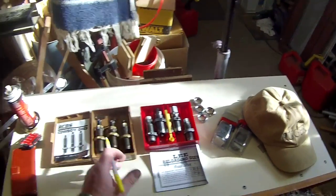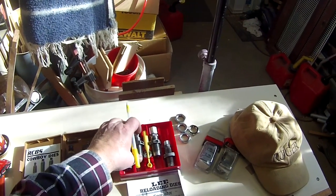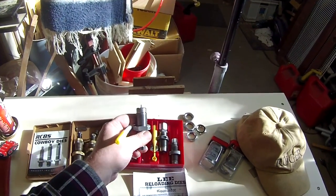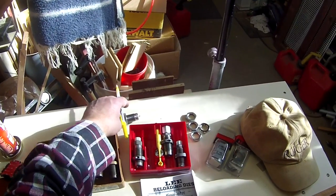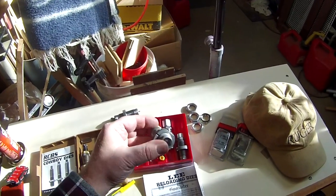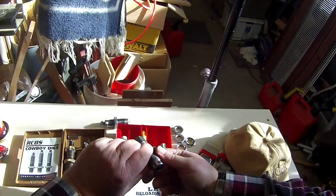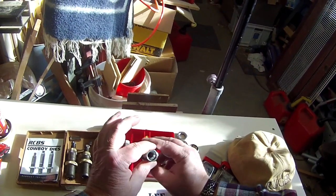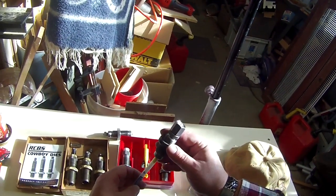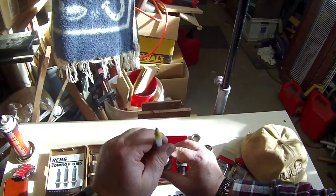How is the four die set different? The basics are the same — you have your decap resize die, same as the three die set. You have your belling die, which is primarily the same, but this one is a powder-through die. So if you wanted to go ahead and drop powder right after you bell that case, this die is set up to just drop it through the die.